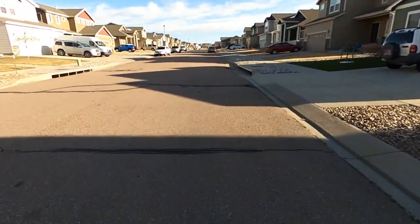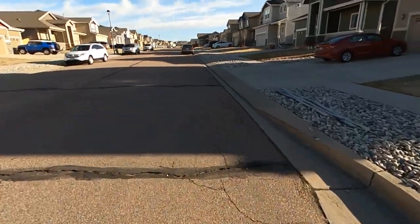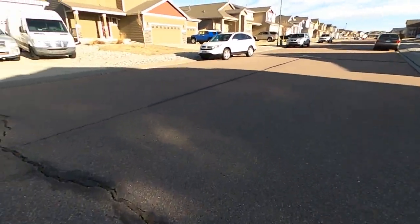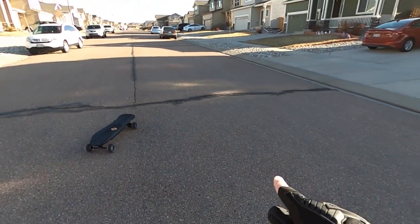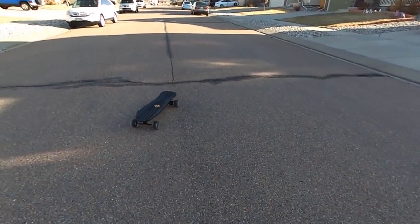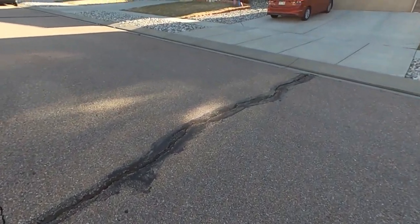Number two: this thing carves like crazy. I can't explain it. I thought the Black Carve carved — no, the Black Carve is like the boat that got stuck in the canal compared to this. This is ridiculous. Best way to describe it: if you've ever grabbed the edge of your board and really tried to turn hard on a longboard, that's how this turns while I'm standing up — even after I tightened down the trucks. The turning radius of this thing is ridiculous, and that's without using the kicktail.